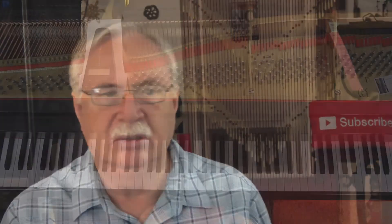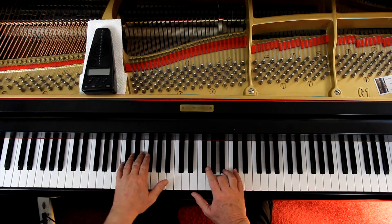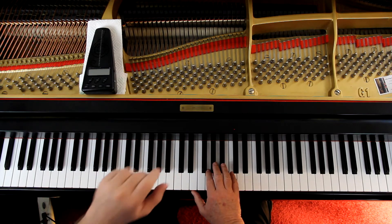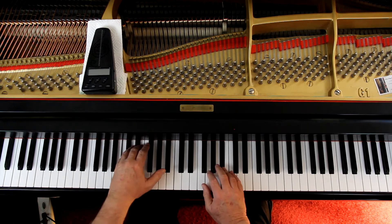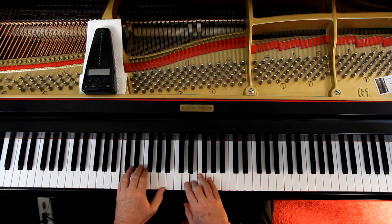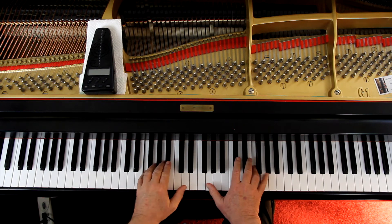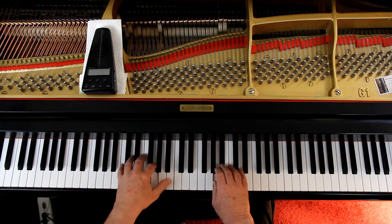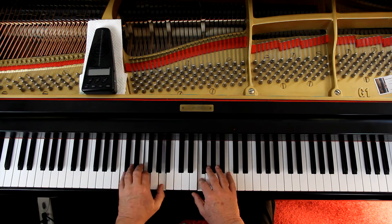Over on page 27 at the top, this is mezzo forte — they're telling you this part is a little louder. Then it gets very soft. Then you're going back up to medium loud — this is like the climax of the piece if there is one. Then you can come down, get softer, and die away. They don't give you any of that; you have to interpret all of it.